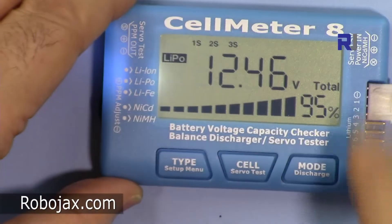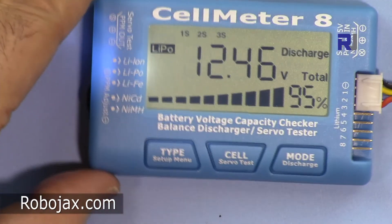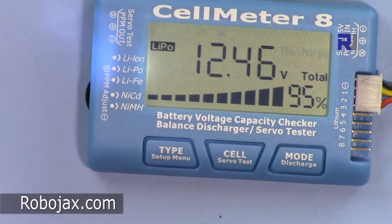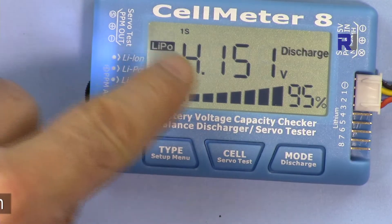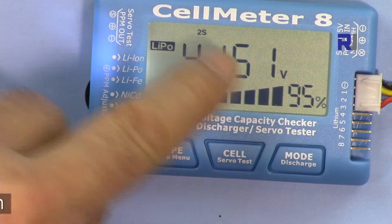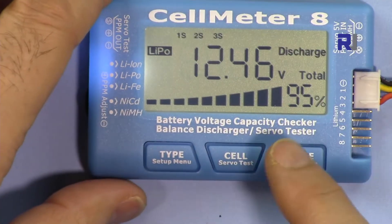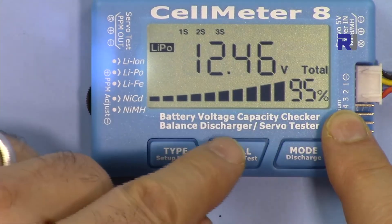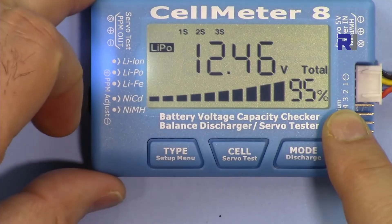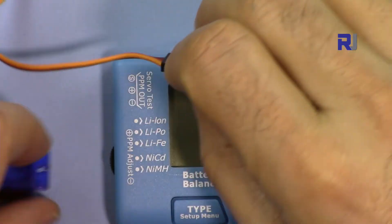Now let's see how to discharge the battery. To discharge, just hold the discharge button for more than a second. It will beep and begin discharging all cells, continuously showing cell one, then cell two, cell three, and so on until the battery is discharged. To exit, just press the type button.